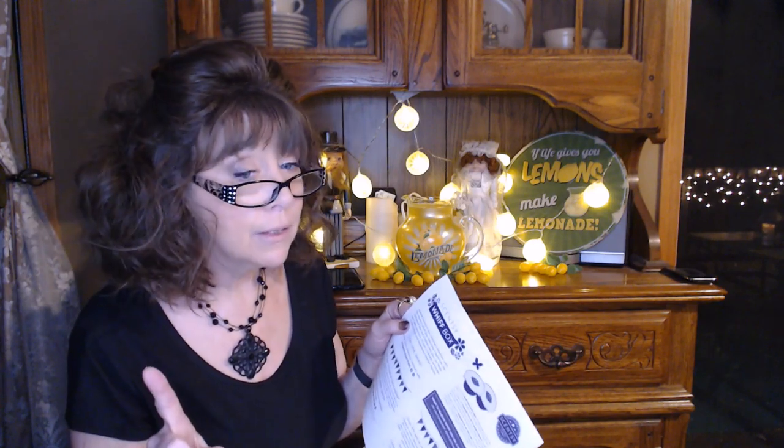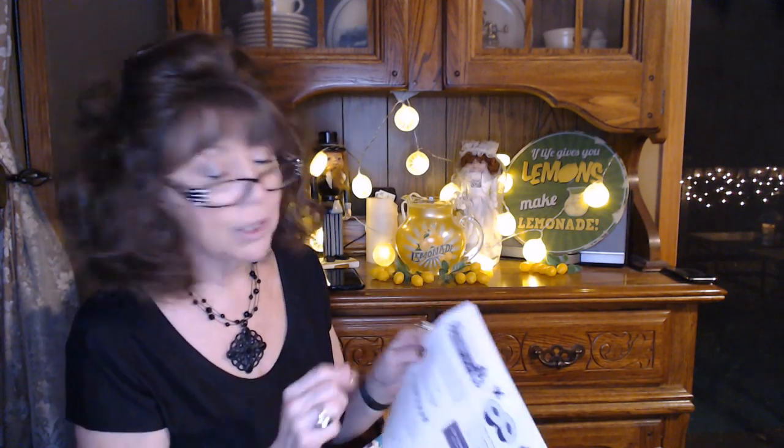I'm so excited about this summer collection. They're limited editions — they made so much, but once they're gone, they're gone from the catalog. Unless you really like them — you can add those scent bars to your Scentsy club, and as long as you have it in there before it's discontinued, they will continue to make that for you until you remove it.